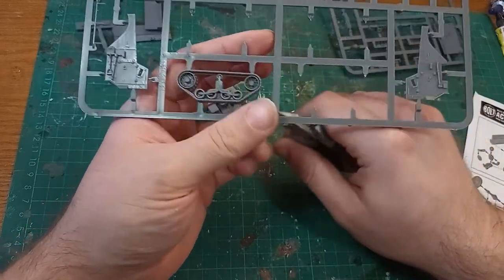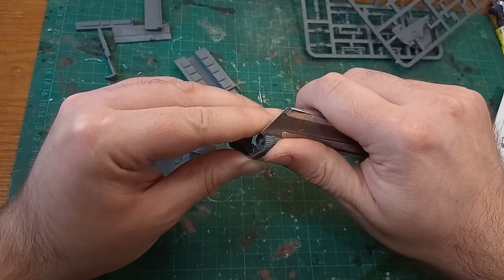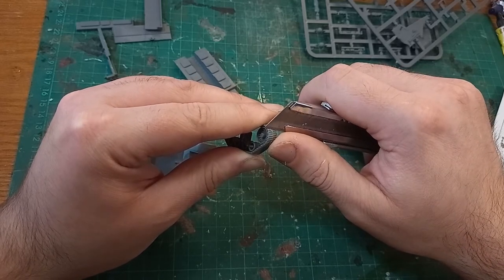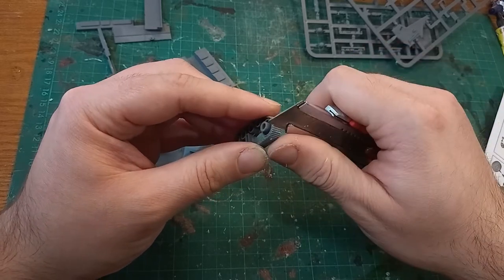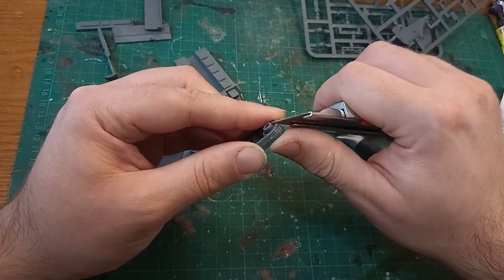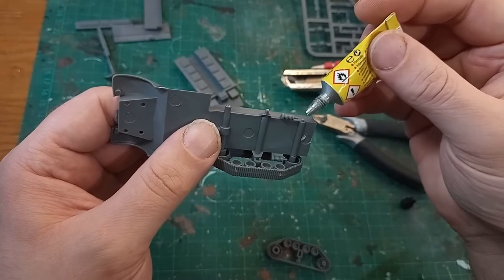To do that I needed the track sections, which are moulded as one part and do have pegs to align them correctly, including a small and large peg so they only fit on the correct sides. Looking at the track surfaces, the mould line is pretty pronounced, and cleaning each individual link was somewhat tedious. Looking at a picture of some M3s on Google, most of the tracks are covered so cleaning this wasn't all that important.